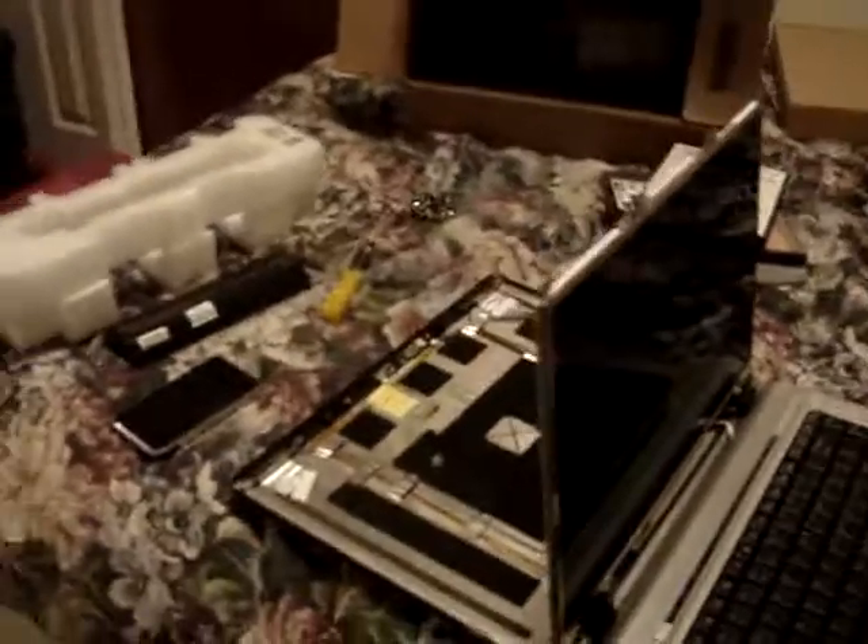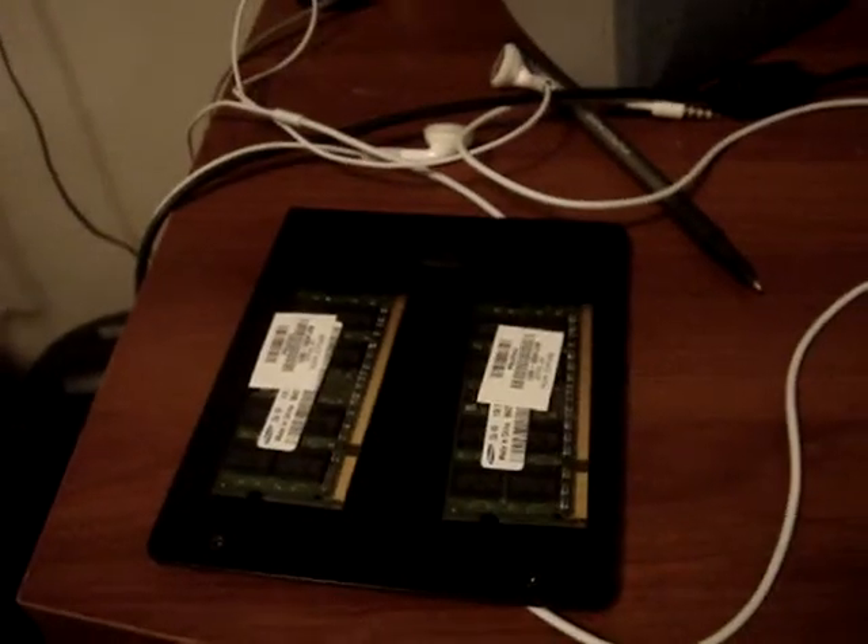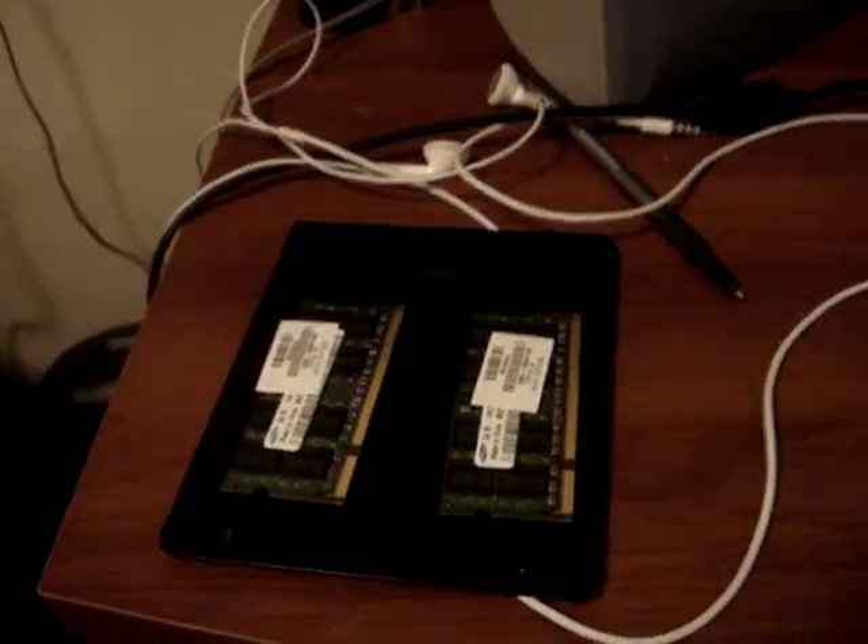Here on the back you can see all the things are taken apart. Right there's the hard drive. There's the battery. And here's the RAM, or the memory — I'm not sure which one, but one of the two.